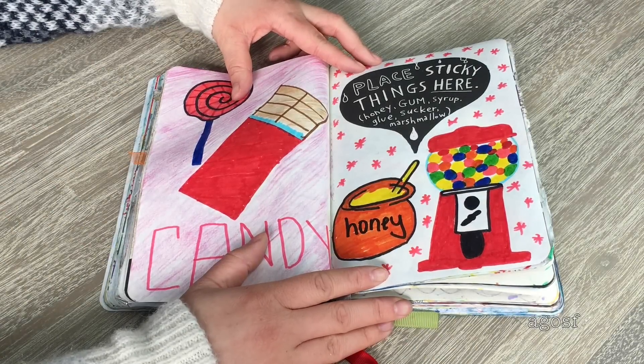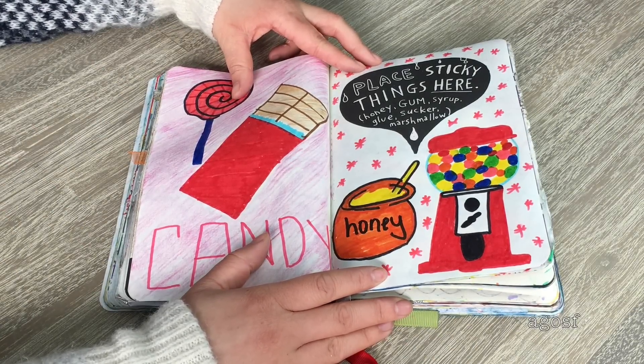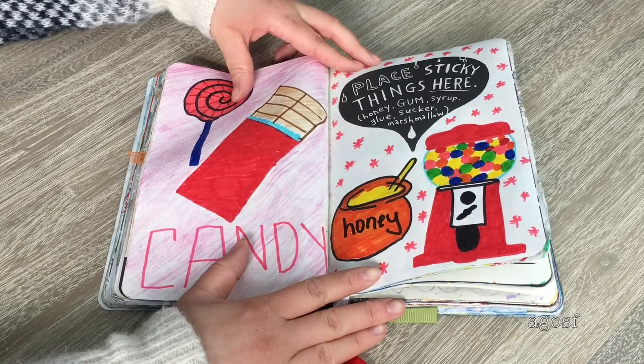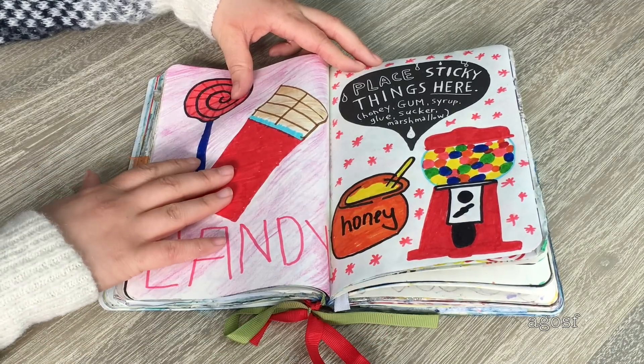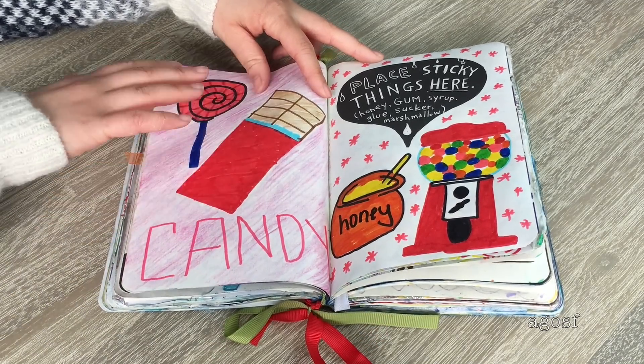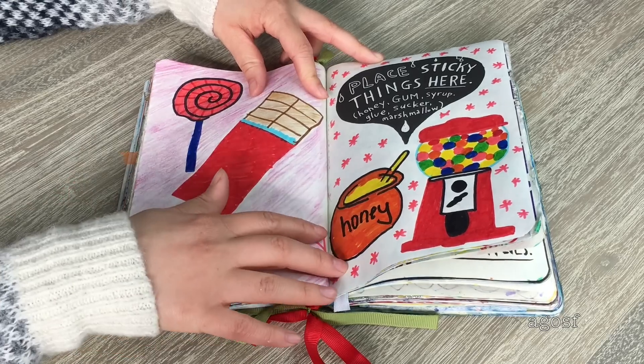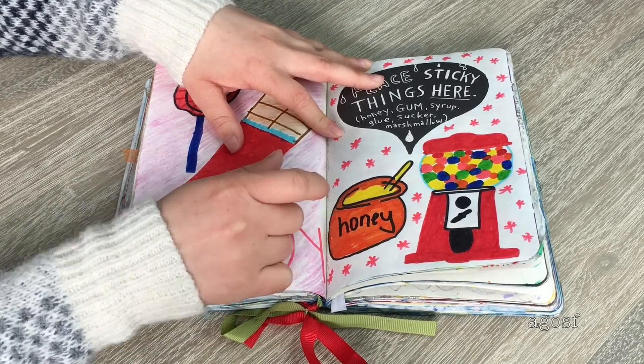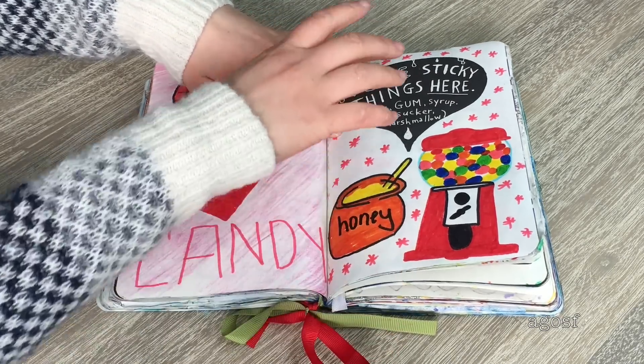This page instructs you to 'place sticky things here — honey, gum, syrup, glue, and marshmallow.' I didn't really have any sticky things, so I decided to draw some of those things instead: a chocolate, a sucker, a pot of honey, and a gumball machine. I wrote 'candy' on the bottom. I think this turned out really cute and I'm really happy with this page.